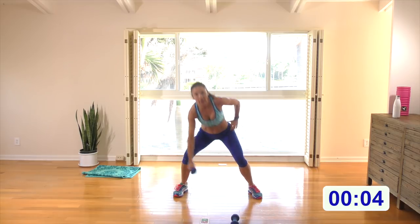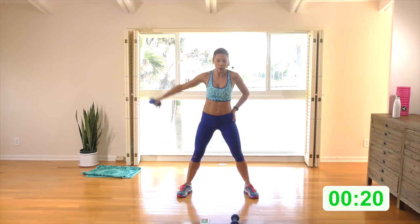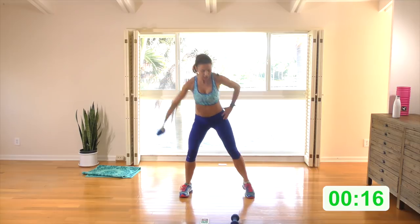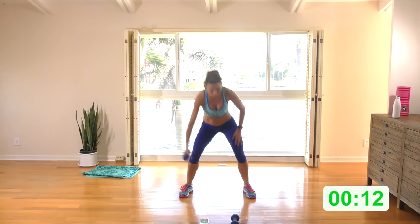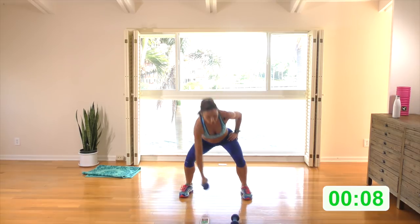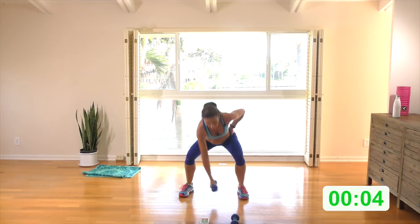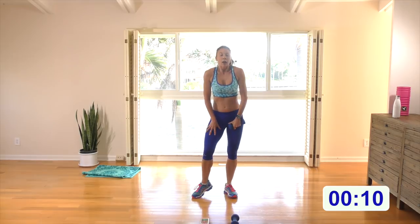Wide stance — drop it down, stand and squeeze. Here we go — down, squeeze, foot is flexed, don't open the hips. Get the hips facing forward, booty goes back. Back is long and flat — squeeze that glute, squeeze it.